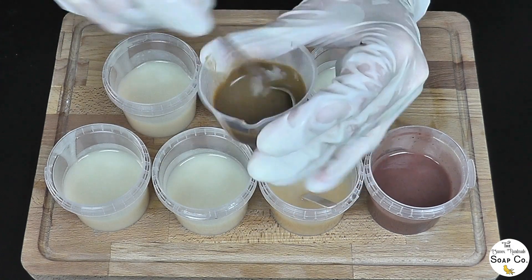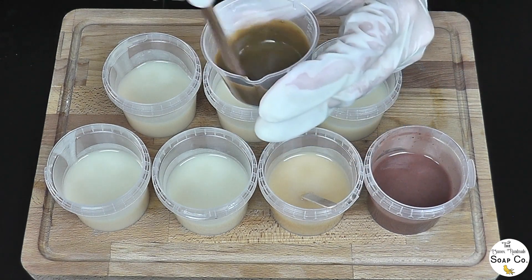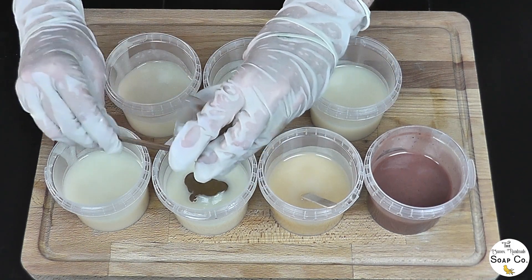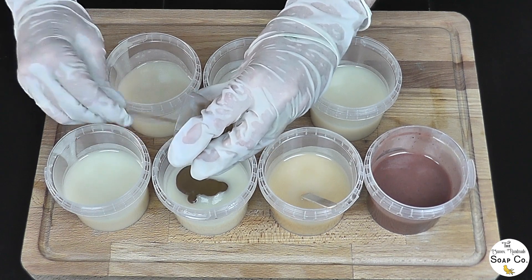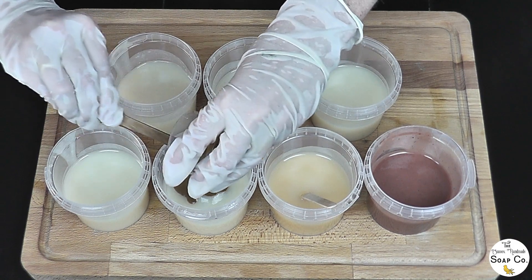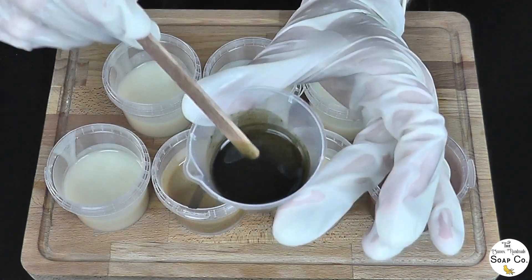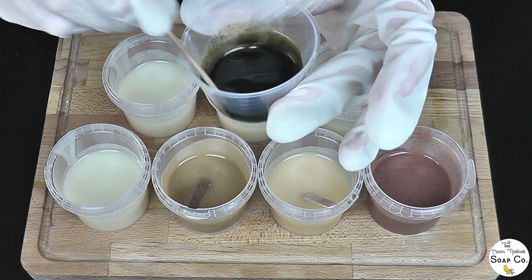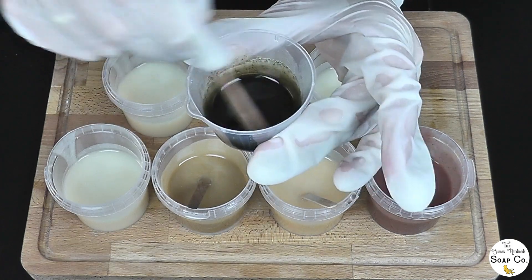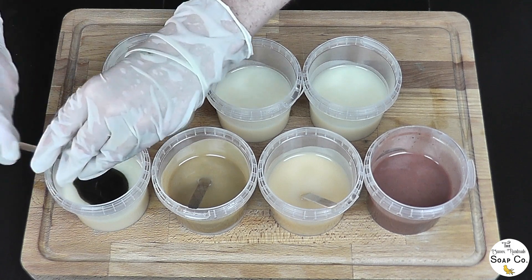For the yellow it's back to the old faithful clays — this is French yellow clay. It looks really mustardy in the pot but I promise you once it's in the soap it won't look quite so dirty; it'll be a little bit brighter. Everything is mixed with liquid oils, generally about a teaspoon of everything. For the green we have nettle leaf powder — about a teaspoon same as all the others. I find nettle leaf powder gives quite a nice green. I can already see these starting to thicken up so I need to work a little bit quicker.